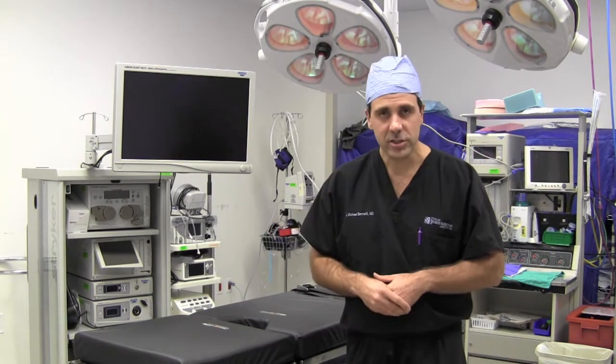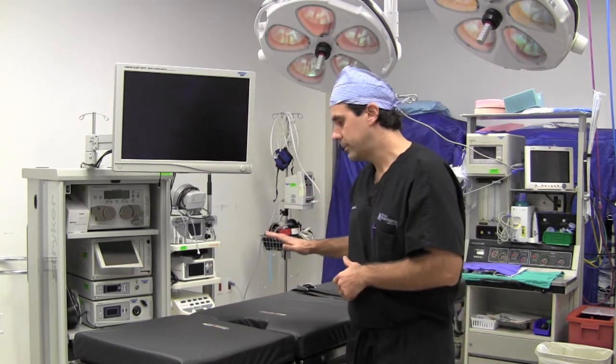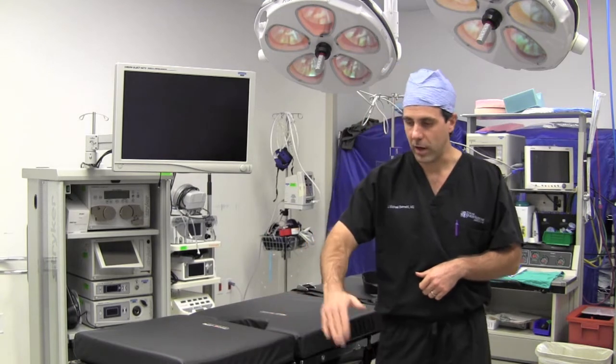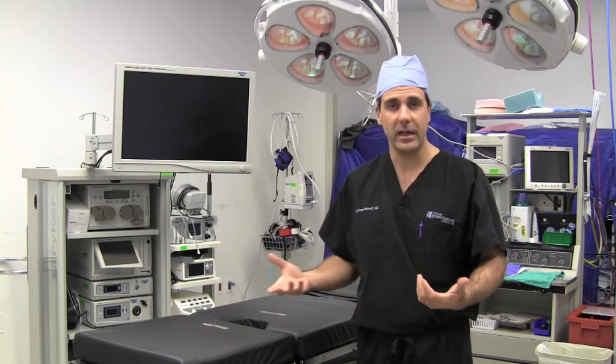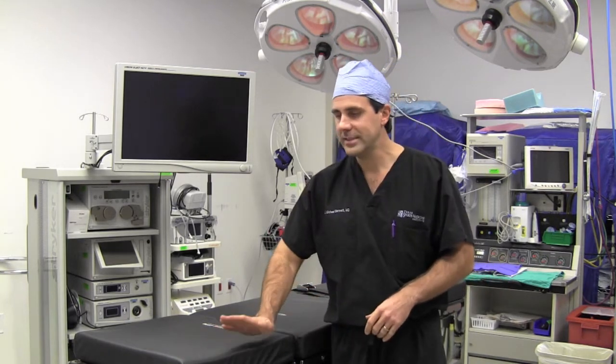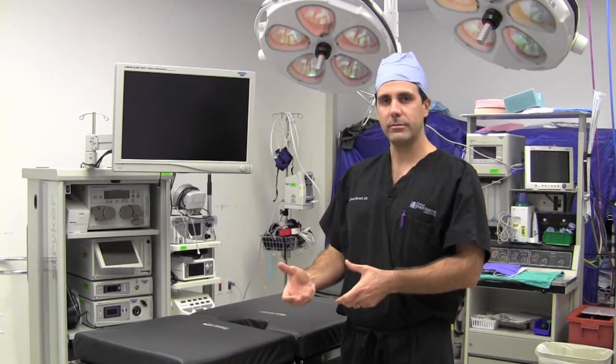If you're doing any kind of knee surgery, usually the patient is lying on their back and the knee will be dropped off the side of the table while the surgeon works on the knee. Some surgeons will also work on the knee standing up — in that case, they have the patient laying down, drop this section down, and basically hold the leg while operating.